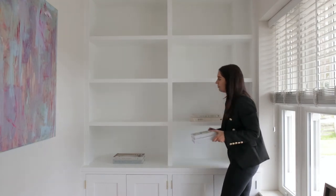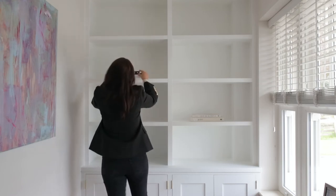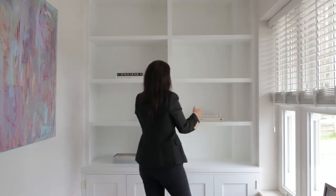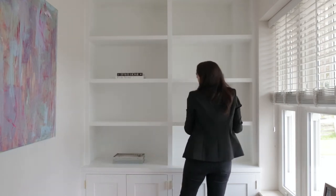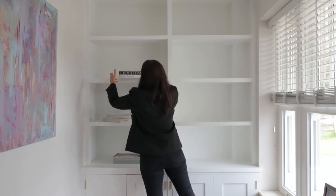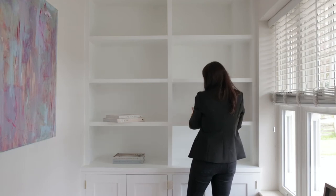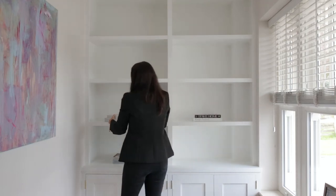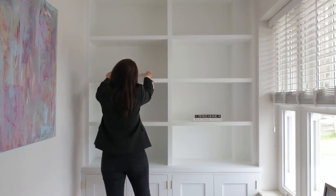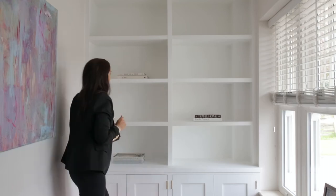Whether you're styling your shelves with a double width unit like this or a single width unit, we always place our books in a zigzag formation. We tend to keep books of the same colour together and then you can just play around with them on the shelves and see which way you prefer. If you were styling your shelves with just a single width unit you would create the same zigzag formation but just on the different shelves below.